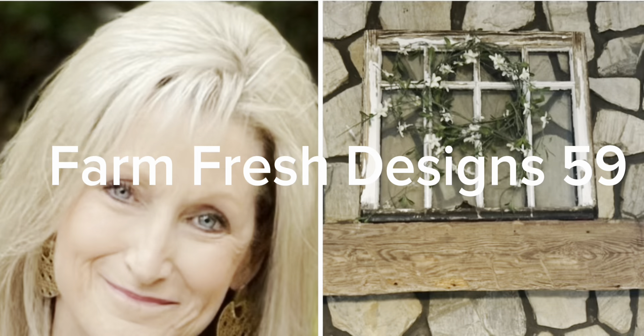Welcome friends to Farm Fresh Designs 59. In today's video we've got some shabby chic with my favorite colors of greens and pinks. So let's get started.